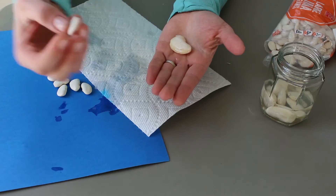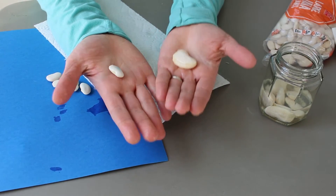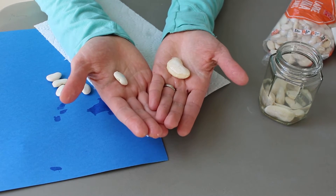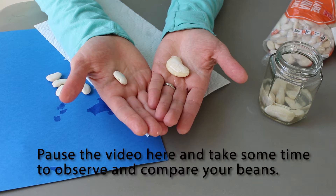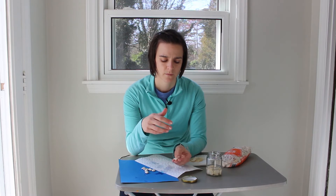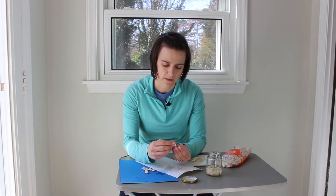Take a look — if we look at the soaked seed next to one that is still dry, what do you notice? I can see that my seed that's been in the jar overnight is a lot bigger than what I started with. I think it's absorbed the water. It's also kind of wrinkled on the outside.